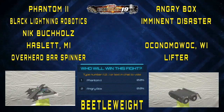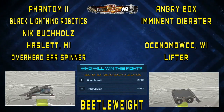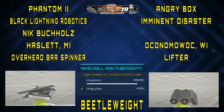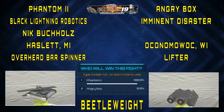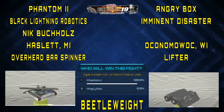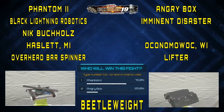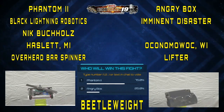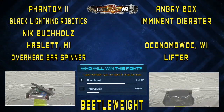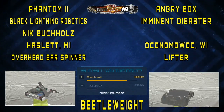The next fight was against a bot called Angry Box, and I think this was a team of new builders at their first event. They came with a big titanium hinged wedge, and I don't historically have a very good record against titanium wedges, so I was concerned about this match even though they were new, just because wedges tend to get me flying through the air. I knew I had to be careful and try to clip the sides of the wedge, maybe get the wheels.